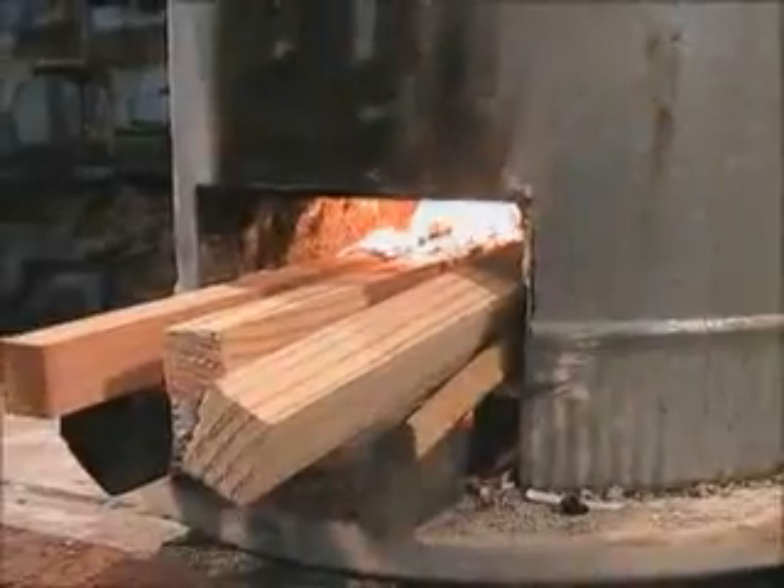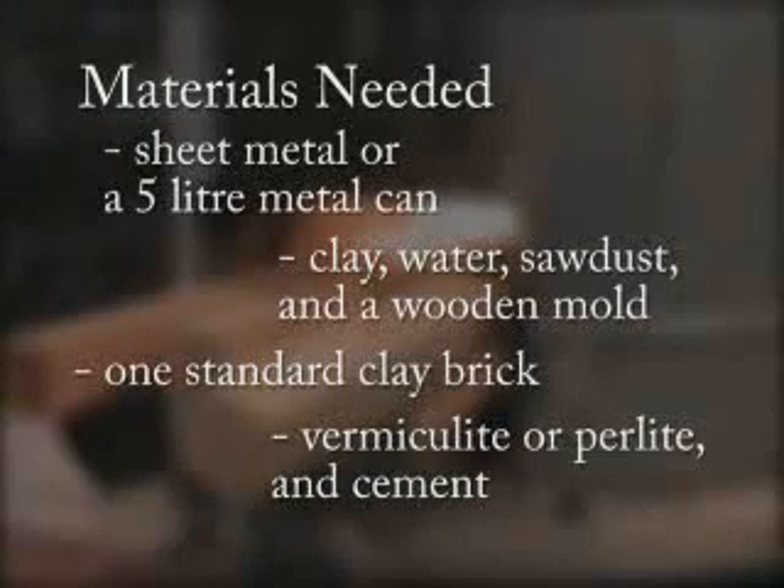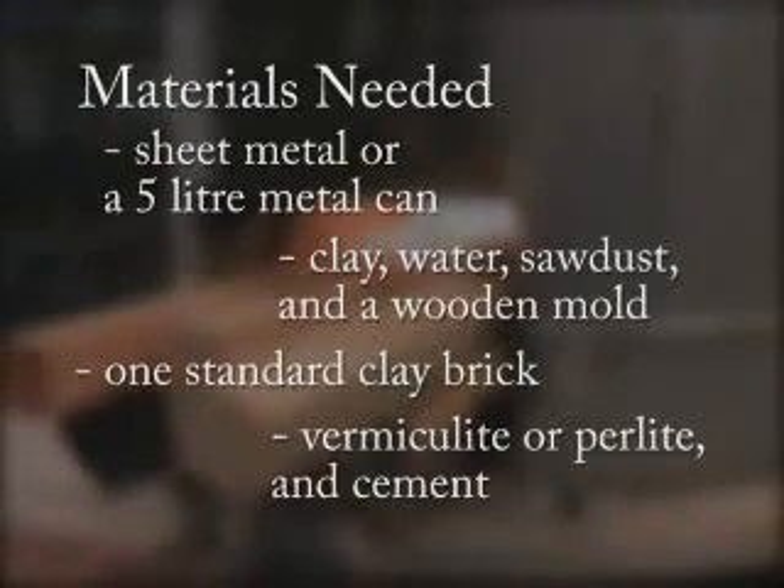Rocket stoves can be constructed in many different ways from different types of materials. To build this type of single pot rocket stove, you will need sheet metal or a five liter can for the stove body, clay, water, sawdust, and a wooden mold to make refractory bricks for the combustion chamber, a small amount of vermiculite or perlite, and cement to make a lightweight fill that will be used to secure the combustion chamber in the stove body.